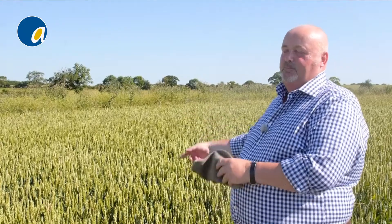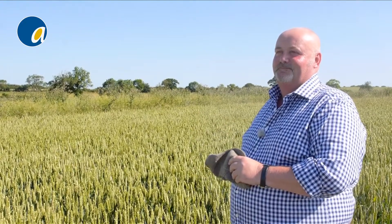We're looking at building on what we've done here, and I can see this going for several more years yet. It's fascinating.